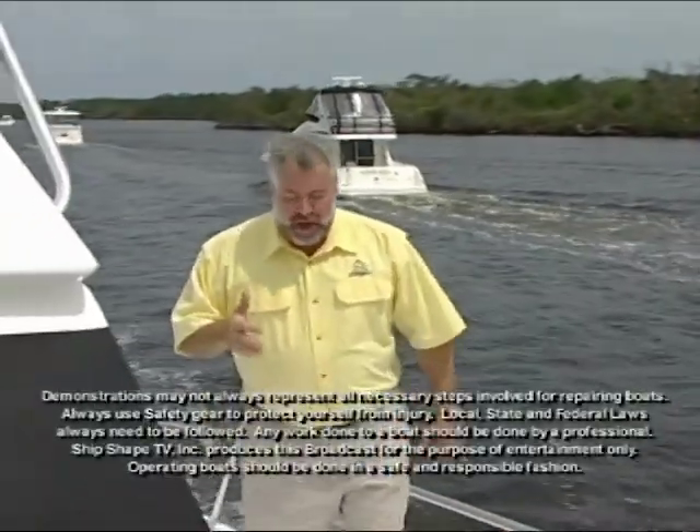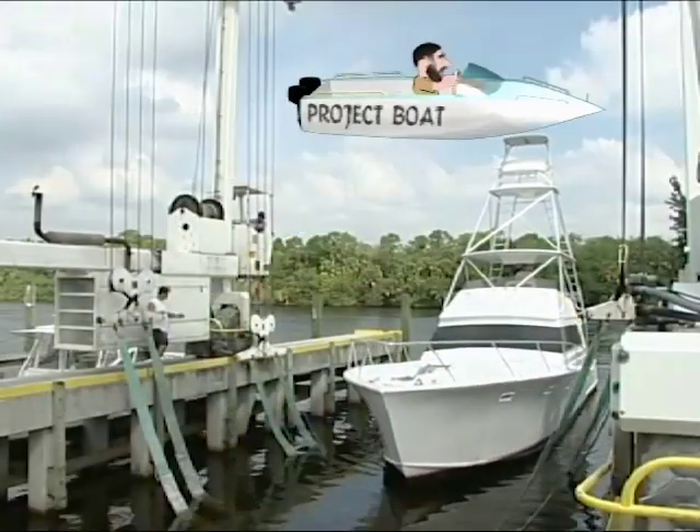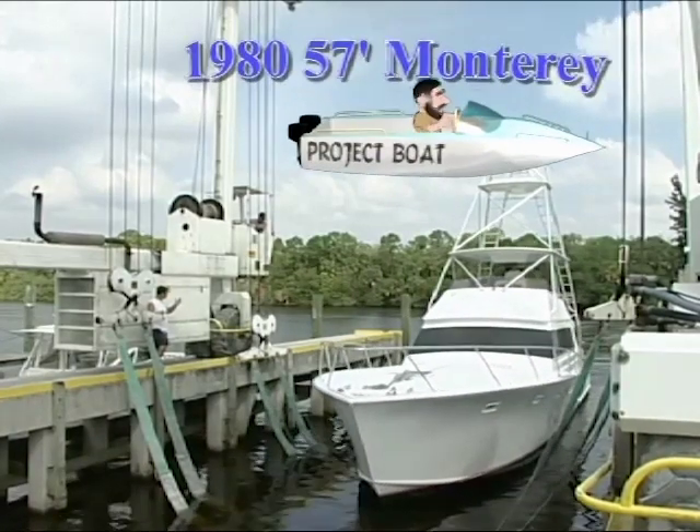Well, we are thrilled that you have made some time to get back aboard the craft with us again. I'm John Greviskis, and it's great to have you back on our 1980 57-foot custom sportfish, which is called a Monterey.